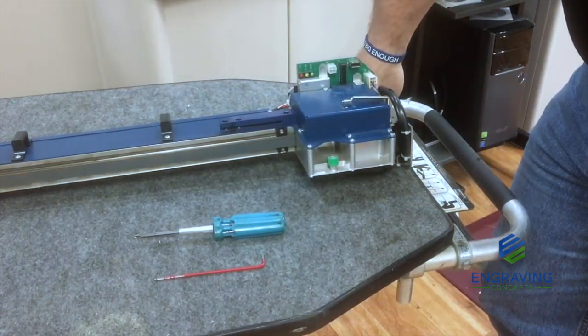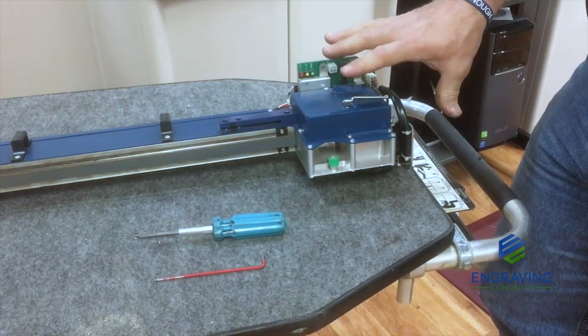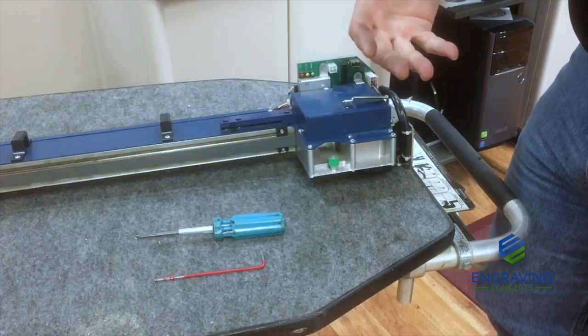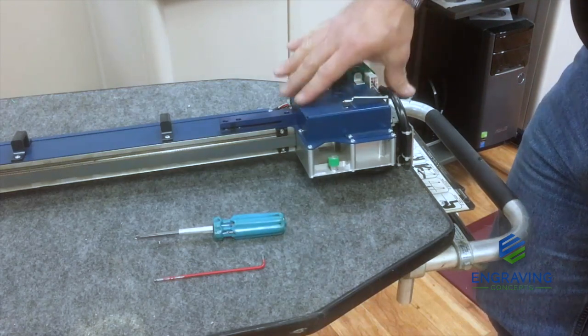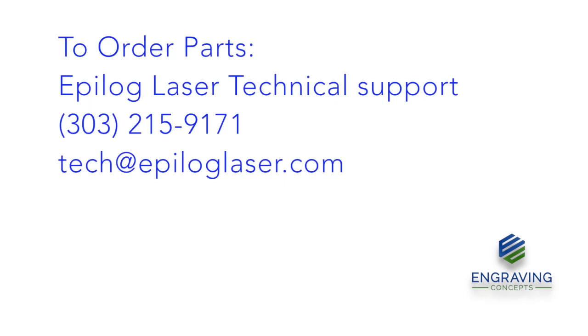Now, you do not have to remove the gantry from the machine to be able to perform this operation. All this can be done right there on the machine — I just find it easier to remove the gantry to do this. If you need instructions on how to remove the gantry, there's another support video covering that.